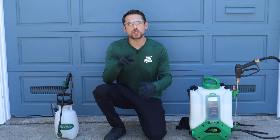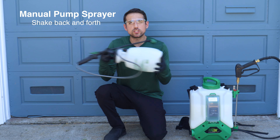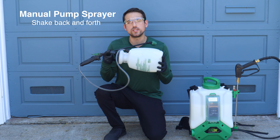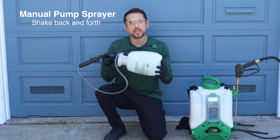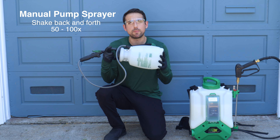Now depending on the type of spray tank you have, there are two ways to mix pesticide into the water. If you have a manual pump sprayer, you're going to pick it up and shake it back and forth until the solution is evenly mixed. I typically recommend shaking it back and forth anywhere between 50 to 100 times to really mix in the pesticide with the water.